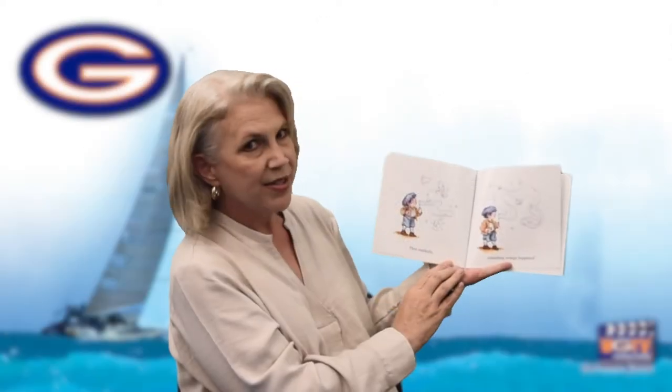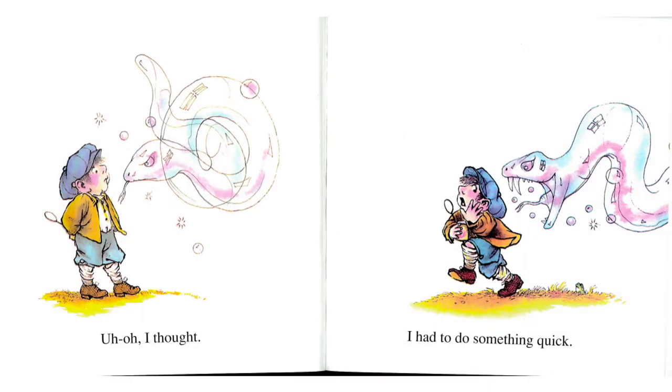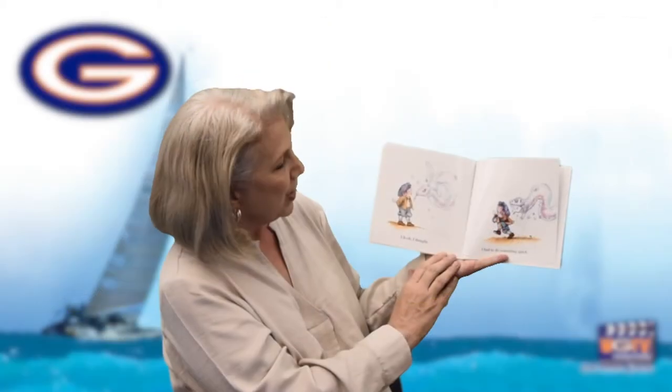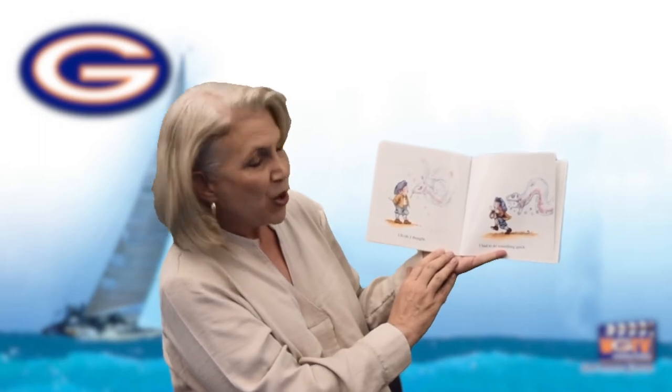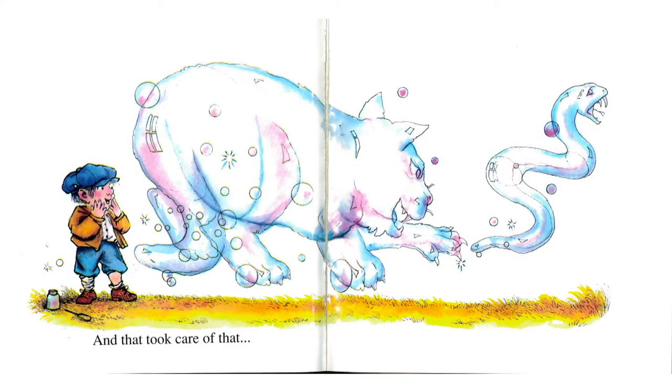Then suddenly something strange happened. Can you see what's happening to that white bubble? It's getting bigger and bigger, it's growing an eye — oh my goodness, it almost looks like a snake. His snake is trying to get him, turned around and charging him. What do you think he can do? So I blew another bubble — it has to be bigger than the snake. It has some pointed ears and possibly a tail. A cat! And that took care of that — the cat scared the snake away.